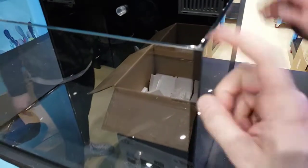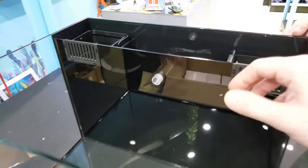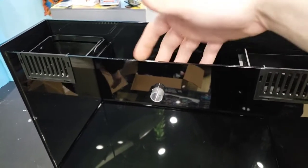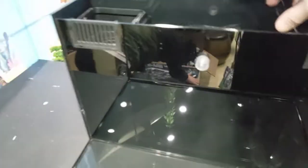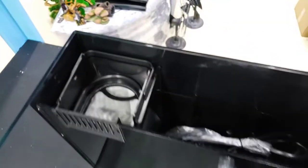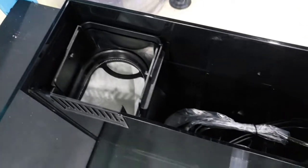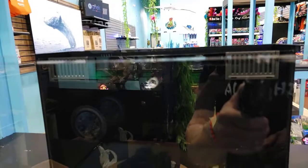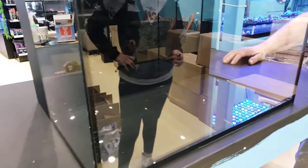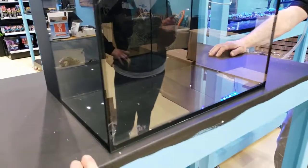Very interesting! You can see the filtration in the back and there's actually a lot of room there. I thought it was going to be very narrow, but it's got enough space to put a sock in there. So impressive — for those of you who can't drill your furniture, don't have room for a sump, or just want something simple, it's great to have a system like this all-in-one 18-gallon.